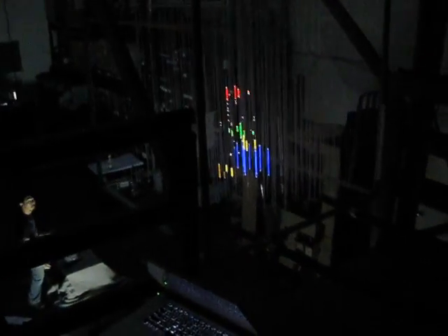This time, we hooked it up to a Kinect, which is a 3D gaming controller, and basically, by hooking these two things up, we got to make a miniature version of ourselves inside the volumetric display. What you're looking at here is me stepping over a box, and a miniature version of me stepping over a miniature version of the box.